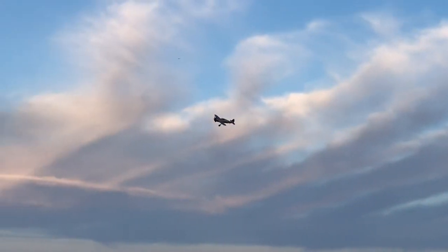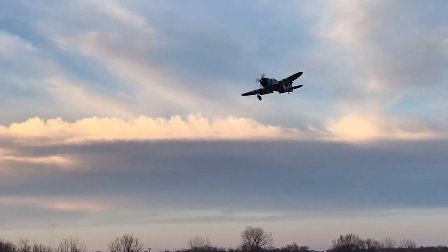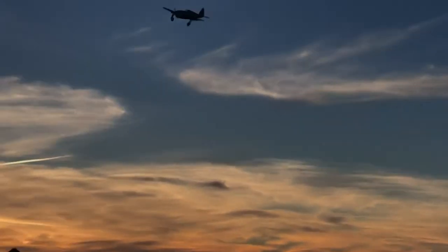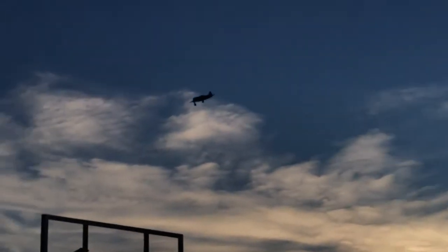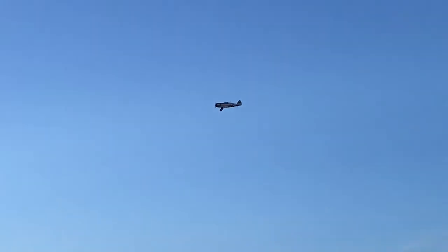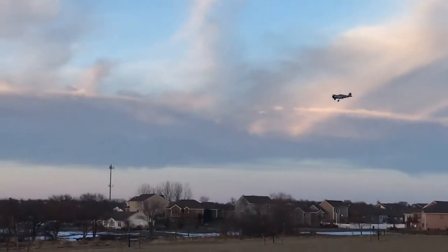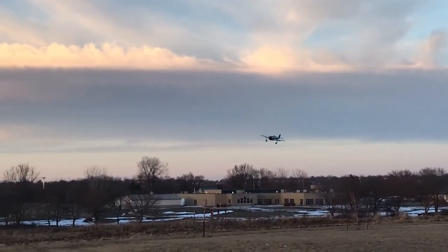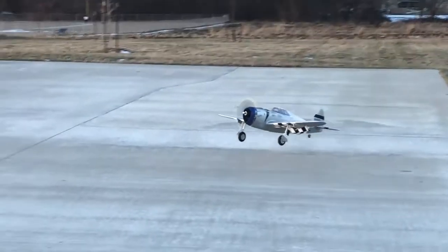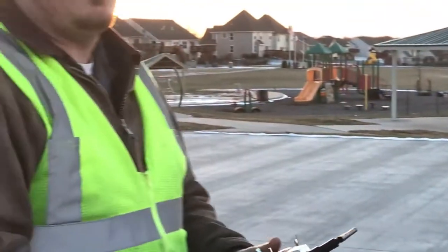I might have taken a second there, guys. You can see what it's gonna look like — that's what SAFE on looks like. Got SAFE on, flaps, and landing gear. You do not lose the channel — that was one of the things I was concerned about with SAFE Select. I'm going so freaking slow, it's freaking me out that I'm gonna stall it, but it just flies so dang slow. That was a SAFE Select landing, guys — I just had to give it some yaw control and that's it.